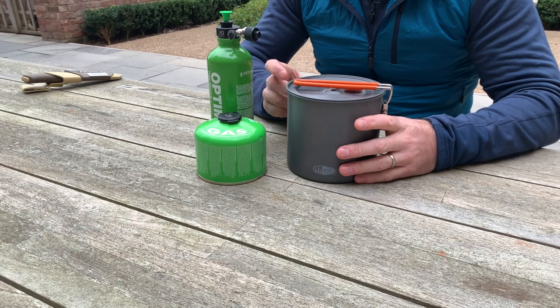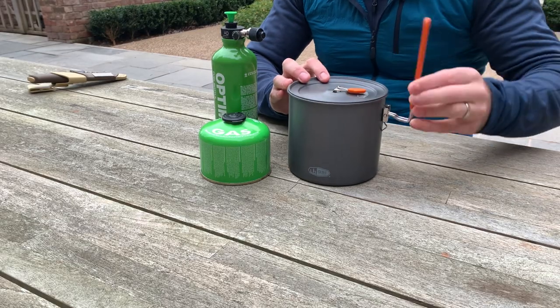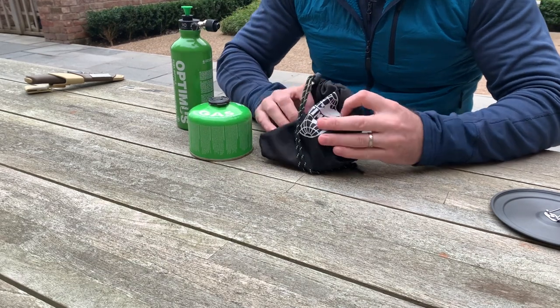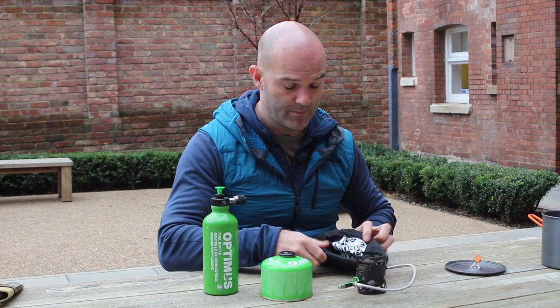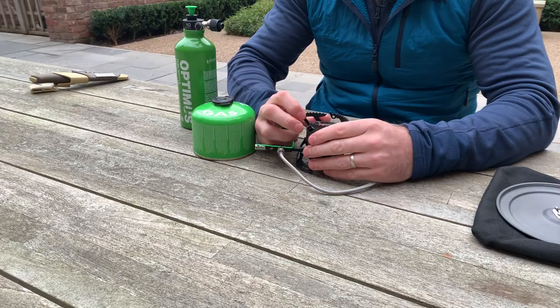Starting off, there's a very good reason why I put it in the pan - when you're storing the stove, keep it inside the pan and it will protect the stove. There's nothing wrong with that because the stove does not leak fuel. The stove is kept within a little canvas bag, and it comes out here in its collapsed state.